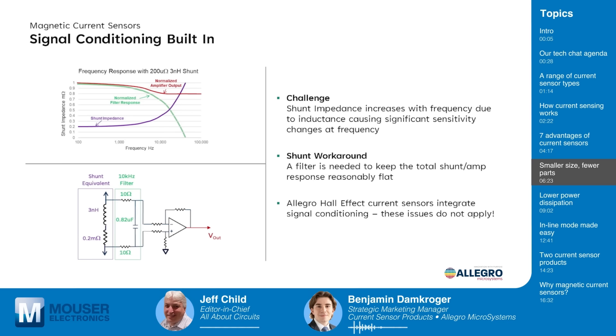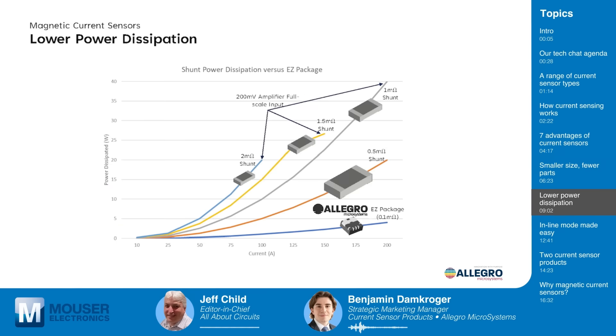This slide demonstrates some of the challenges of traditional shunt resistor-based circuits. Allegro Hall-effect current sensors have built-in signal conditioning that addresses these challenges. Shunt impedance increases with frequency due to parasitic inductance in shunt resistors, causing sensitivity changes that require external filtering to maintain flat frequency response. Our sensors integrate this signal conditioning and eliminate the need for external filters, ensuring accurate measurement across a wide frequency range.